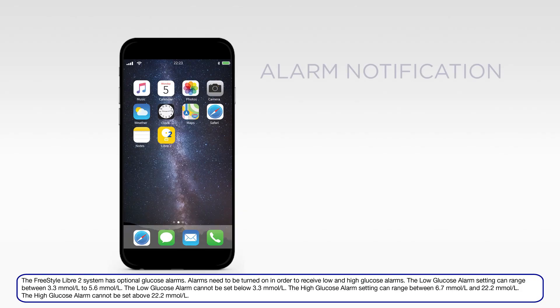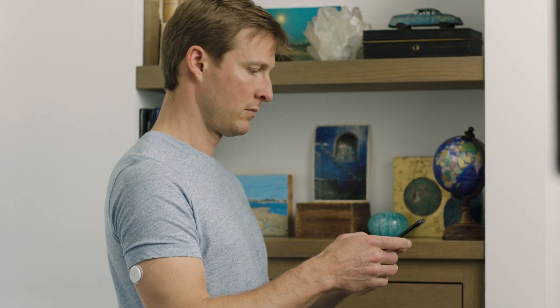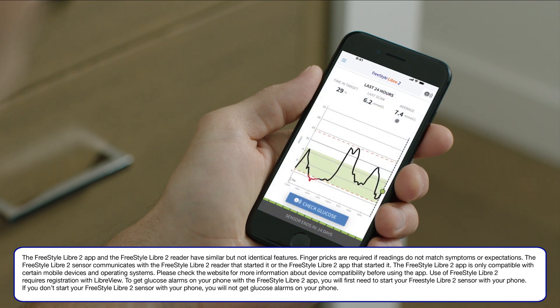The Freestyle Libre 2 app can automatically alarm you with a notification along with a sound or vibration when your glucose has gone above or below the level you set. To get glucose alarms on your phone with the Freestyle Libre 2 app, you will first need to start your Freestyle Libre 2 sensor with your phone.